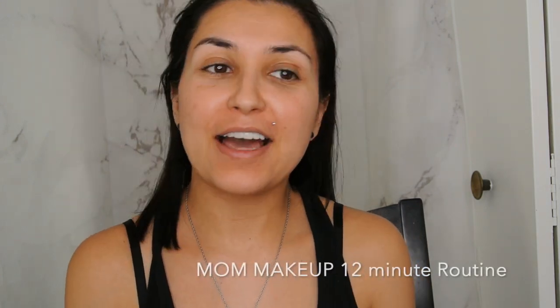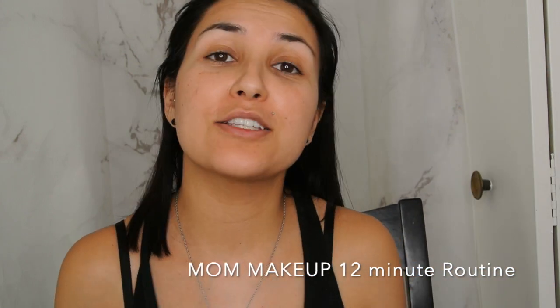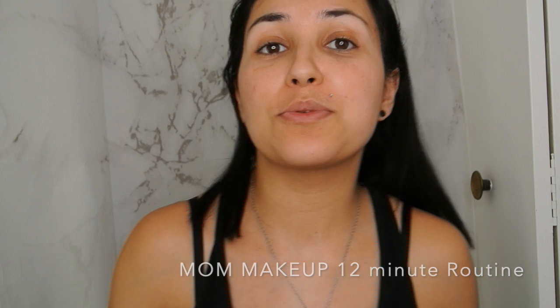Hey guys! Back with another video! So today we're going to talk about being a mommy and how to get ready as a mommy. Because it's really hard to get ready, whether you have one, two, three, four, five — as many kids as you have — it's really, really difficult and challenging. So you want to find tips and tricks on how to do your hair and makeup. Stay tuned and keep on watching.